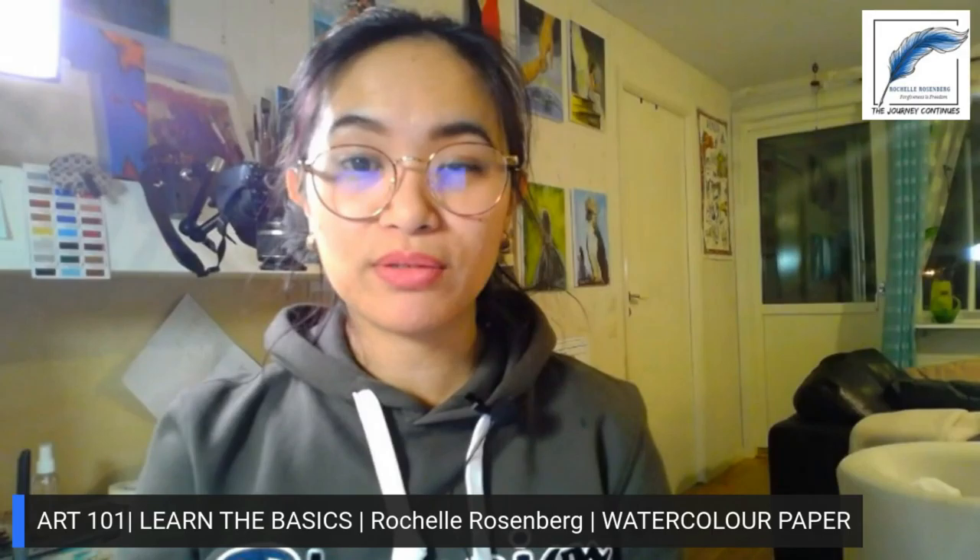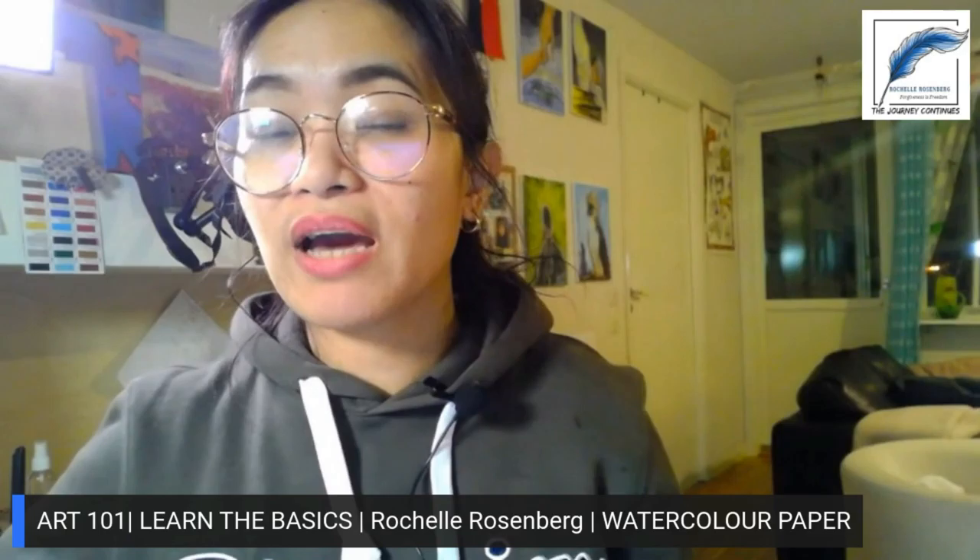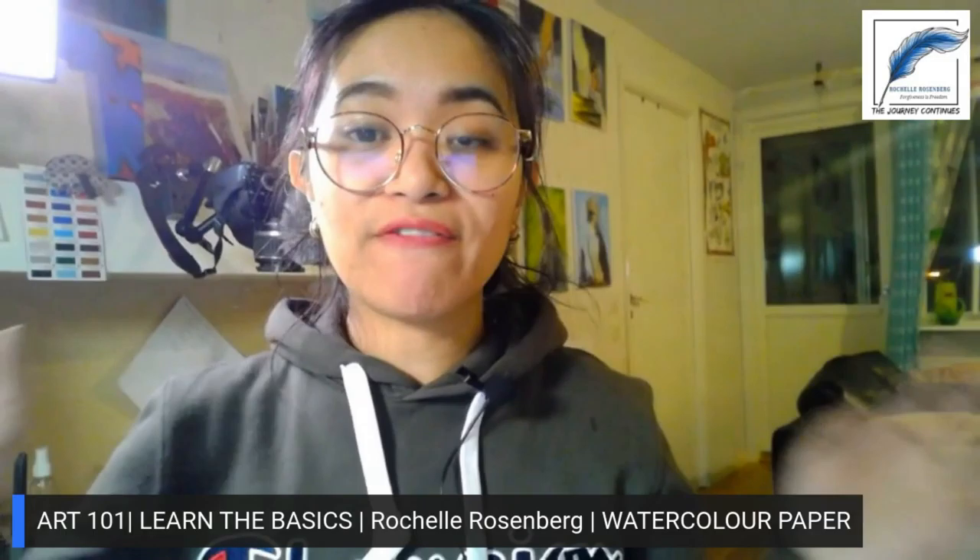Welcome artisans, this is Rochelle Rosenberg, and we are going to talk about watercolor paper today. Like you, when I was just a newbie, I was so confused about what kind of weight I have to choose and what kind of paper I have to buy. The weight of the paper refers to how thick the watercolor paper is.